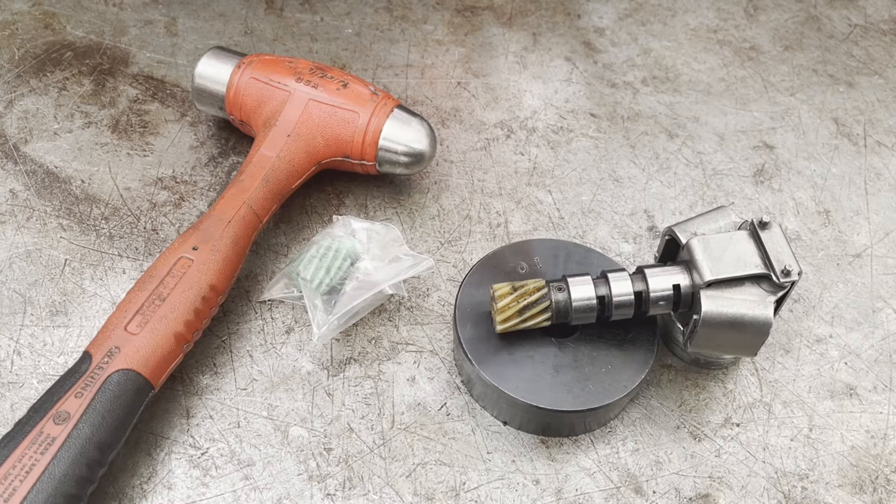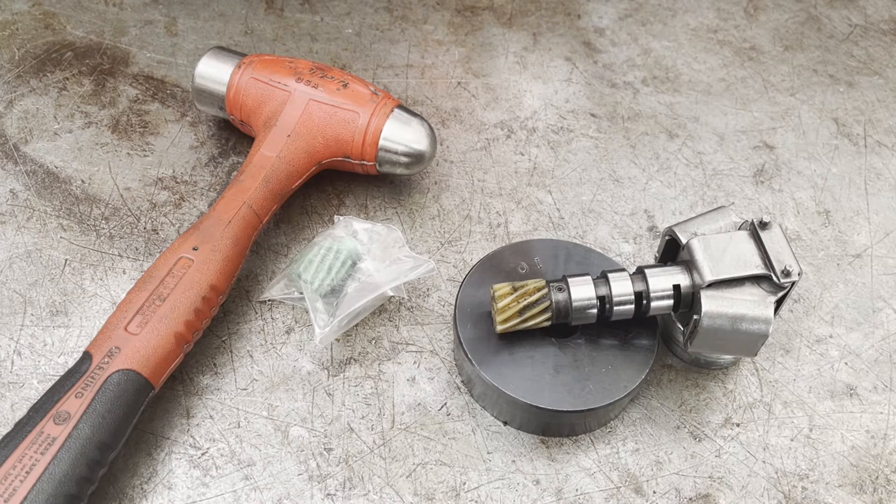I'm going to see if I can repair this governor from a TH350 and reuse it. These governors are not cheap — relative to, say, a $700 Ford governor, you could be paying anywhere from $90 to $100, maybe even more, depending upon where you go and where you source it.